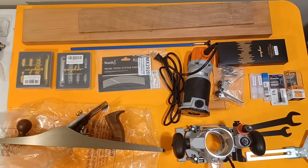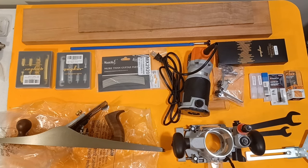Alright, so we're coming out of hibernation now and getting ready to build the next guitar. These are the new toys and tools and stuff that I have acquired since last November, a little bit at a time.